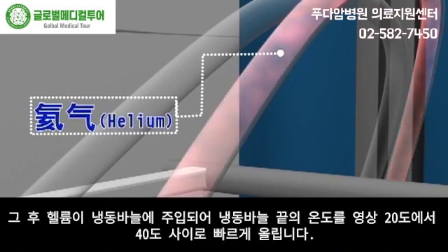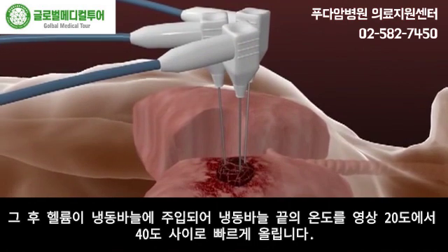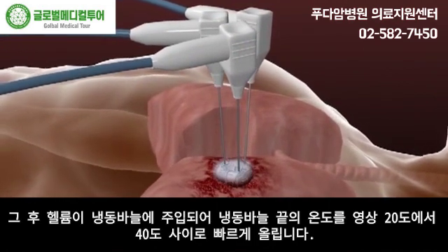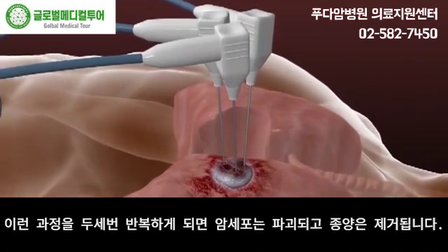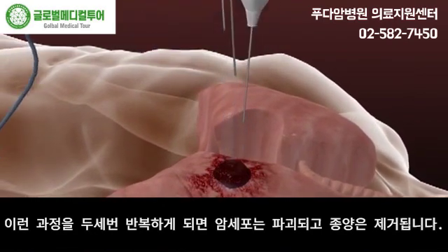Then helium is injected, after which the tips of the cryo needles are precipitately heated up to 20 to 40 degrees centigrade. After two to three cycles, the cancer cells are destroyed and the tumor is fully ablated.